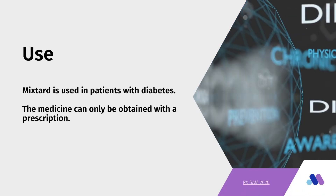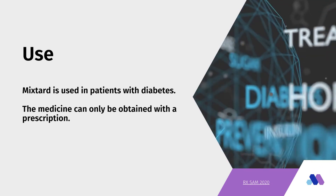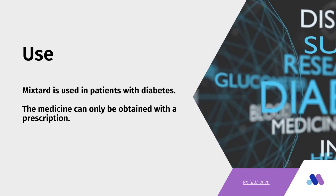Mixtard is used in patients with diabetes. The medicine can only be obtained with a prescription.